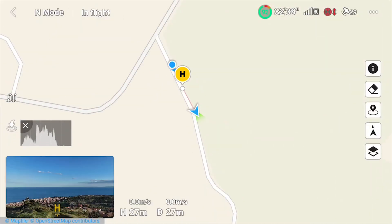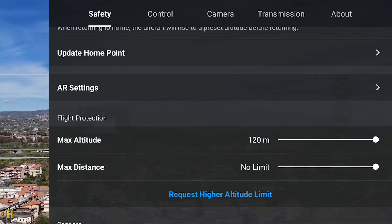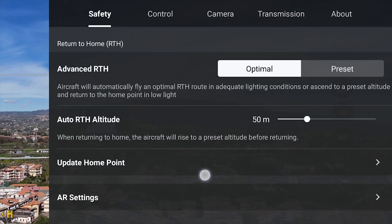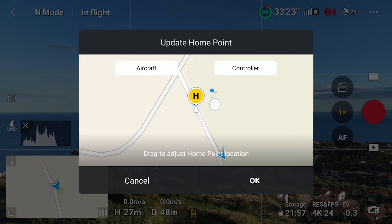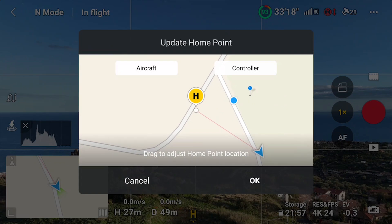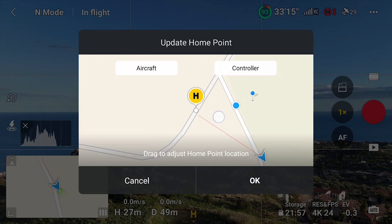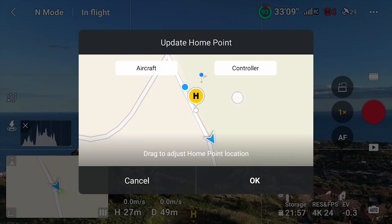The position of the home point is shown on the map by a yellow circle around an H, while the remote controller is shown with a blue dot and the aircraft with a triangular shape. It is possible to modify the position of the home point at any time in the safety tab of settings by selecting the option Update Home Point. A map appears on screen showing the position of the home point relative to the aircraft and the controller. It is possible to drag the yellow circle on the map to move it manually, or it can be automatically updated to the position of the aircraft or the controller by tapping on the two icons on the right. In most cases the best option is to automatically set the home point to the position of the controller.